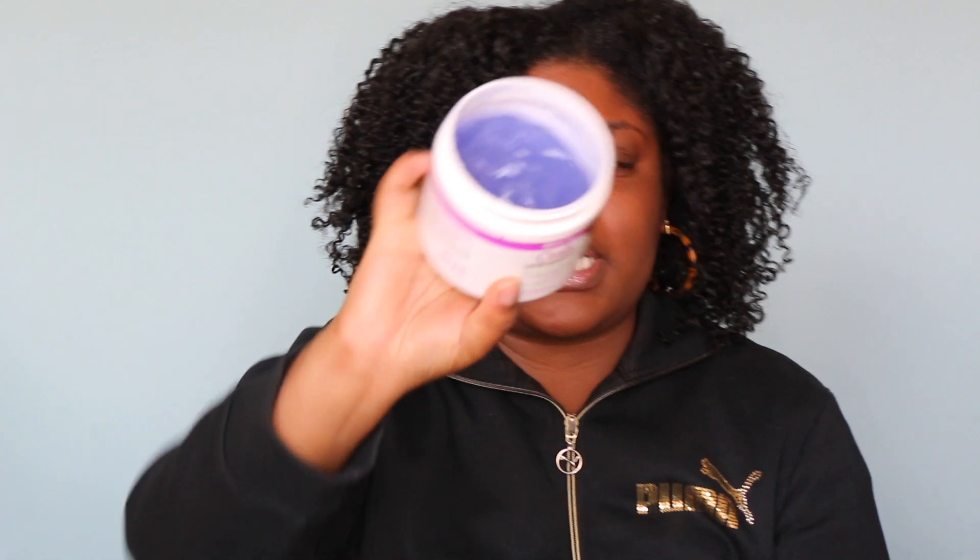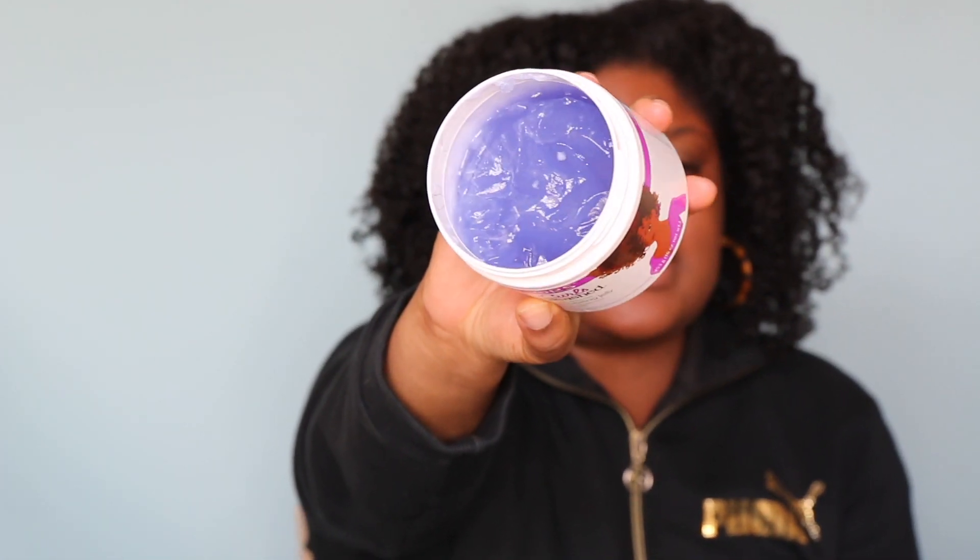Let me know if you've tried this product as a wash and go and what type of results you got. The next product is by ORS — you guys know that I love this product so much. This is the Curls Unleashed Aloe Vera and Honey Curl Boosting Jelly. It is more of a gel-leave but I still classify it as a gel, and I freaking love this stuff. The worst thing about this product is the smell — it's so bad. Y'all think Texture ID smells bad — this smells crazy — but it makes my hair feel so good.